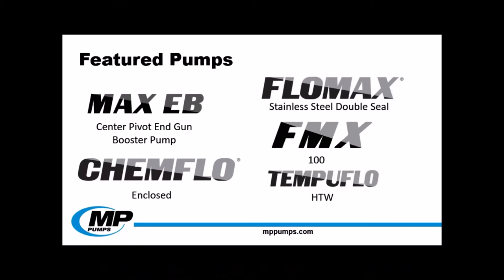We'll be going over the specifications and applications of five different pumps. This year, we're adding on an entirely new product line, the MaxiB, a line of center pivot irrigation booster pumps. We also have a new addition to our Flomax line — the Flomax stainless steel double seal for 2016. We have also added another ChemFlow enclosed model, the ChemFlow 3. And lastly, we wanted to feature the FMX 100 and the Tempeflow HTW. Later in this webinar, we will also go over a few new tools available to you as an MP customer.